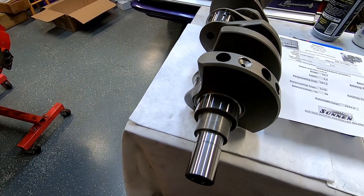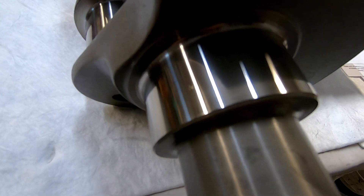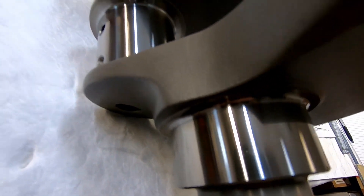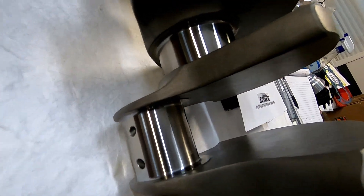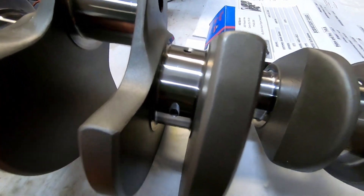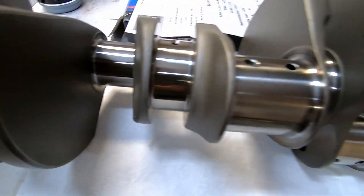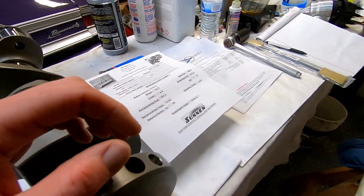Here's our crankshaft. I got it unboxed to wipe down. The journals — all that stuff is just so beautiful. Oil holes are chamfered, look really nice, radiused journals. All that looks great. I've just looked it over here shortly and everything's good. That's our bob weight card — I know a lot of people out there will be curious about that.